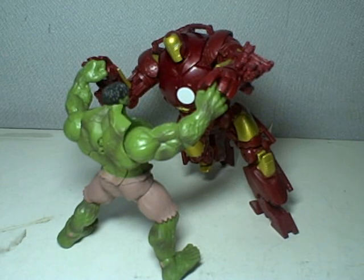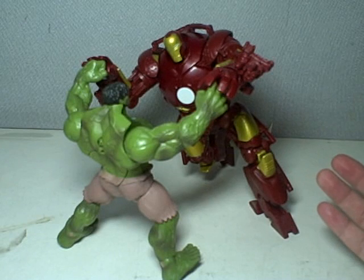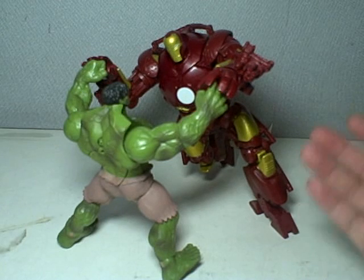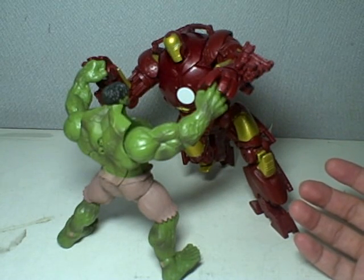This is Iron Man: the movie concept series Battlemonger figure. The Battlemonger figure is obviously a repaint of the Ironmonger, which was in the earlier wave. The Battlemonger is part of Wave 4 of the Iron Man movie toy line.